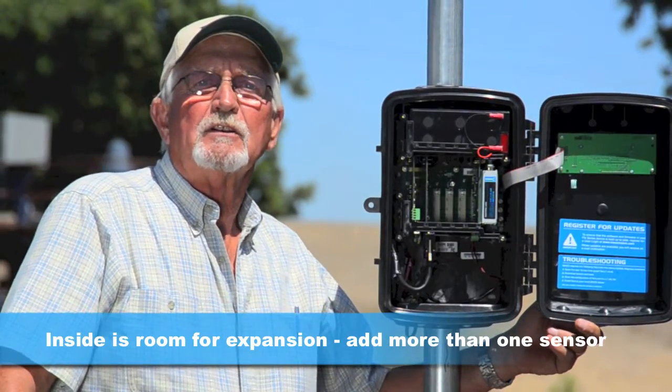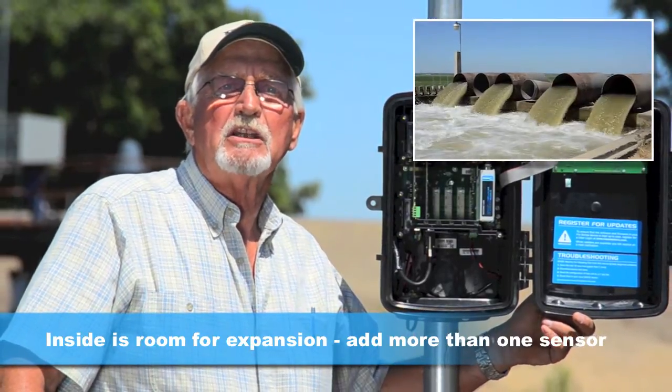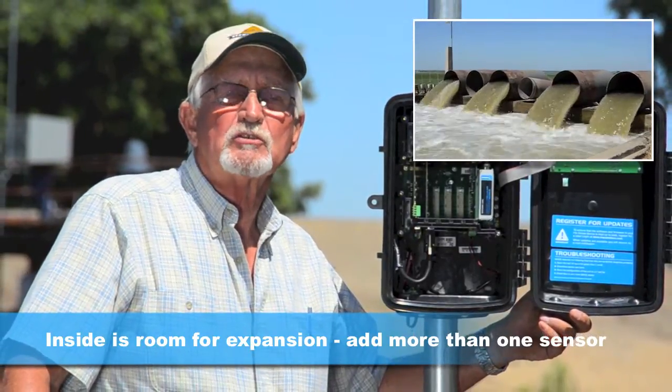The great thing about an AgriFlow is it can measure the flow in more than one pipe. In fact, it can measure up to five pipes if I add more sensors.